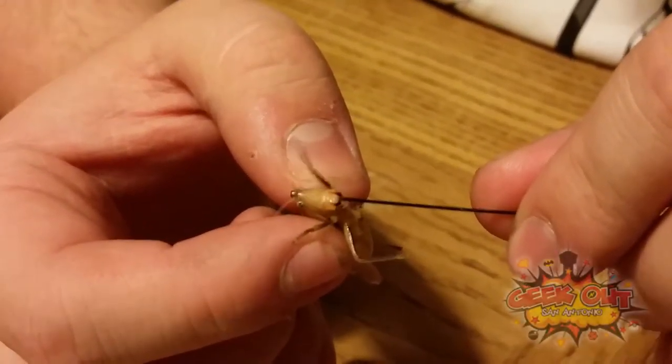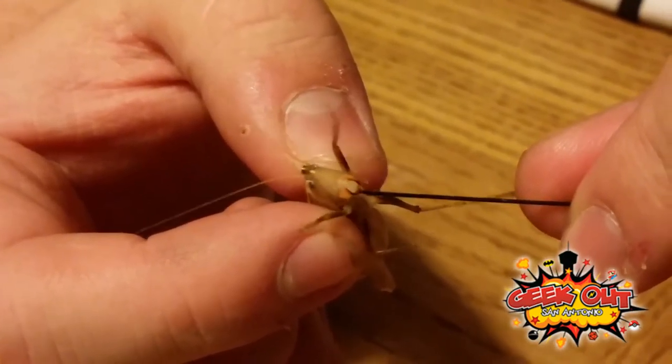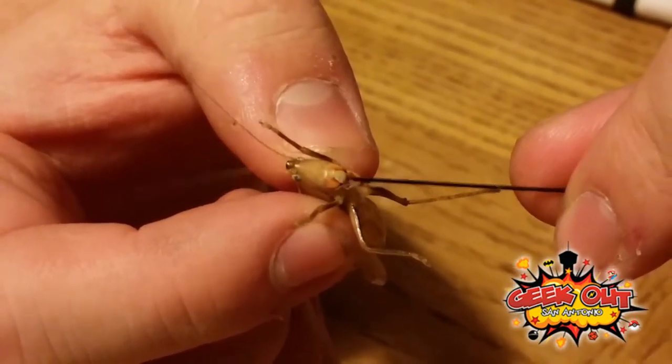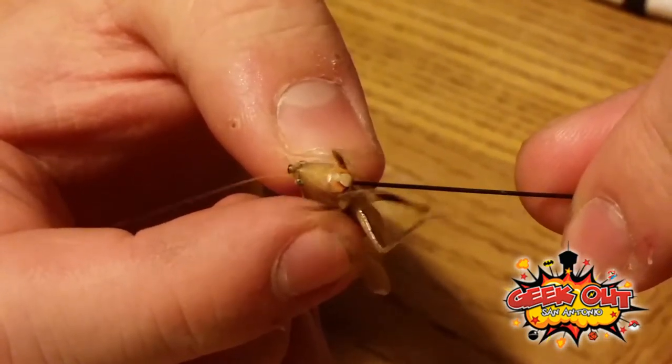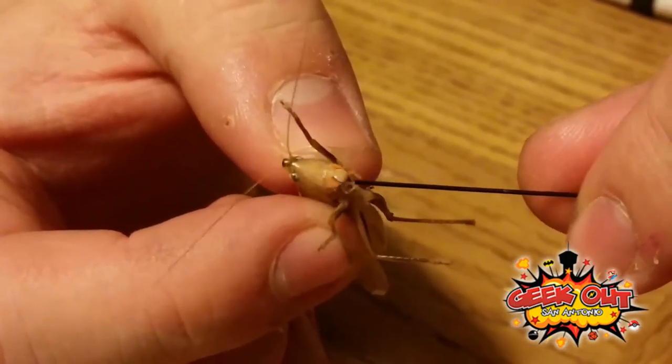He has four little fingers around his mouth that he uses to grab and pull things in. His jaws move both sideways and up and down — he has four sets. He really sticks that out there. He fights and chews.